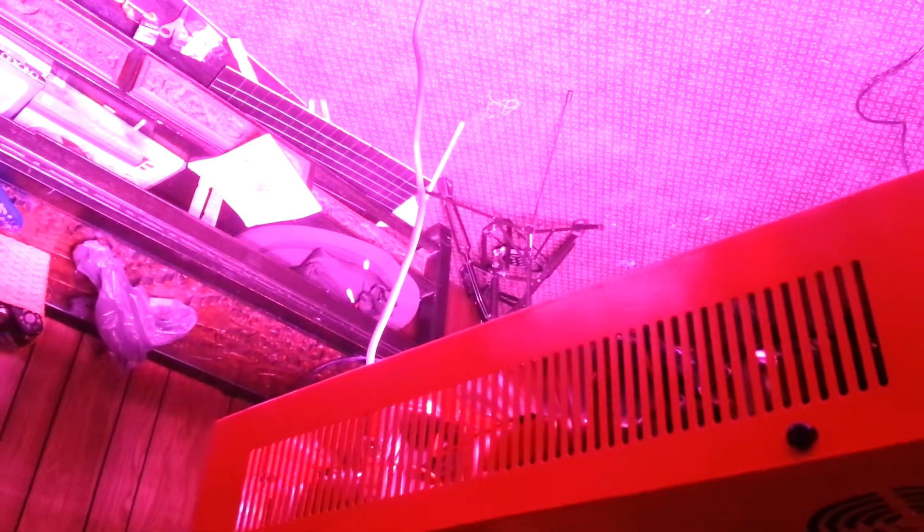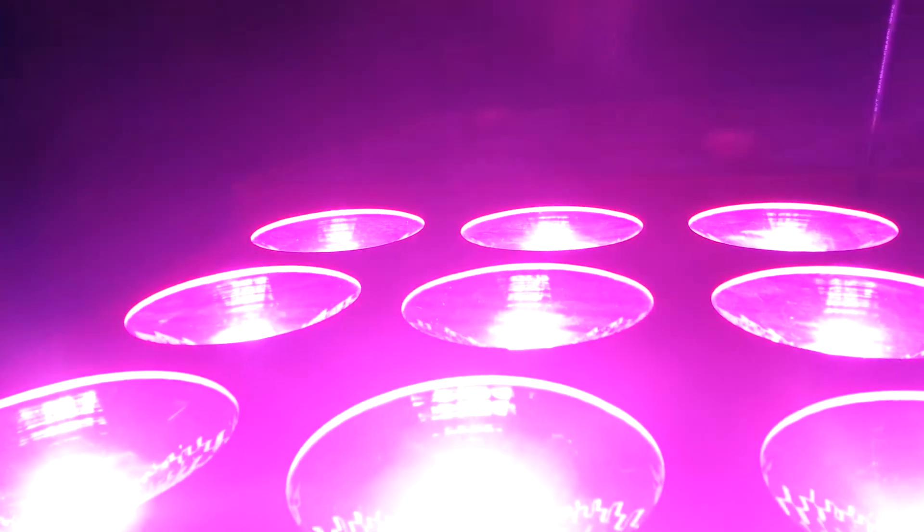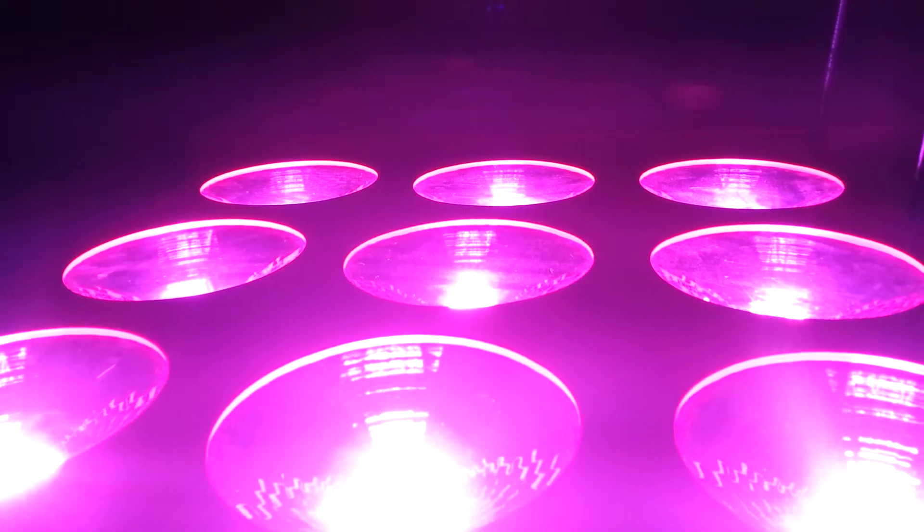Next on the test is the 450 actual watt, nine module COB light, which is chip on board technology with no lenses covering the chips. This is 675 actual LED watts and 450 on the kilowatt meter. At 48 inches it hits 78. It's a bright light, but it just doesn't have the power of the one with the lenses in it.